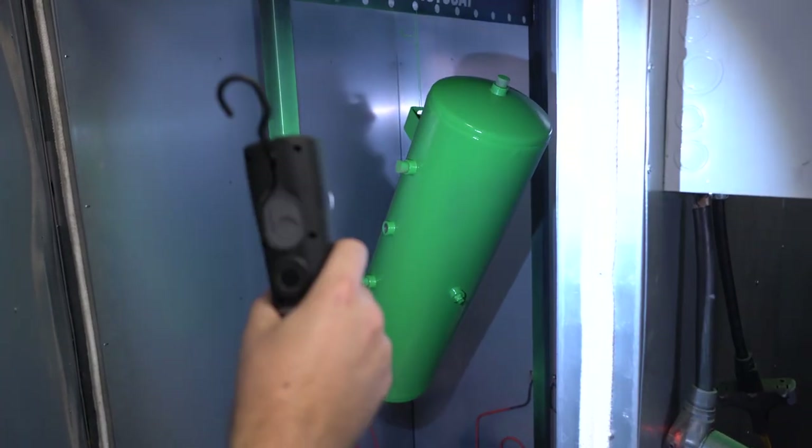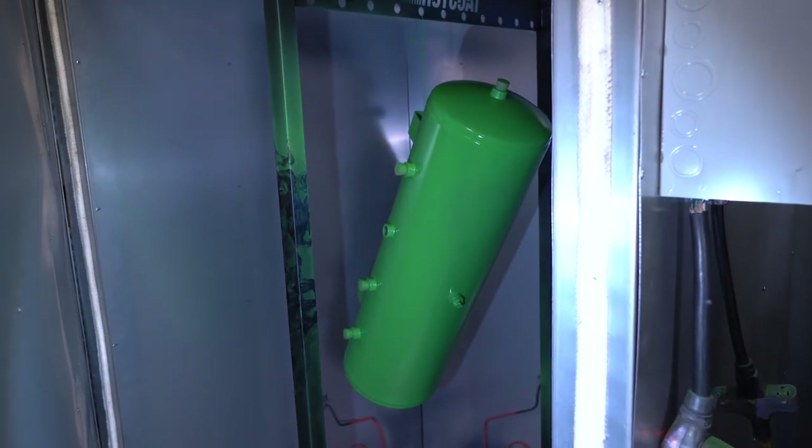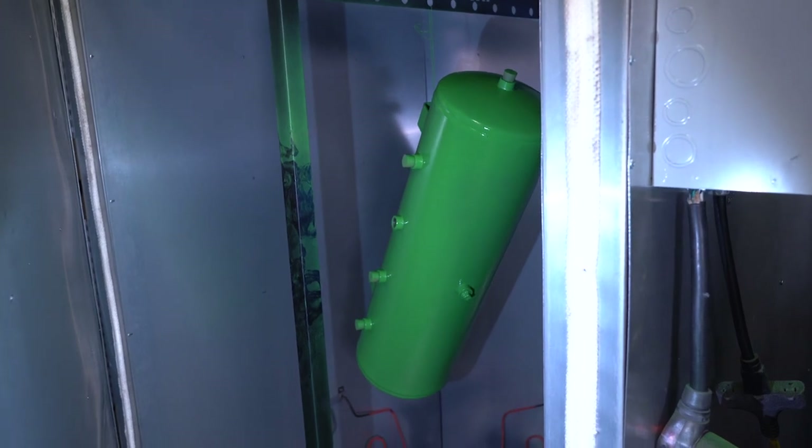So we checked on the progress and opened the door — it looks like it's starting to flow out, which is perfect. Close the door and give it 20 more minutes on bake cycle.